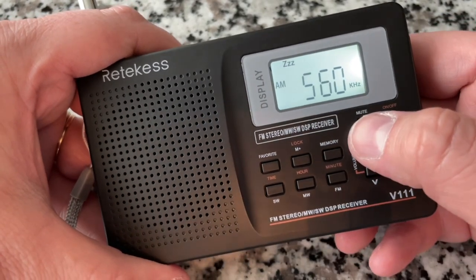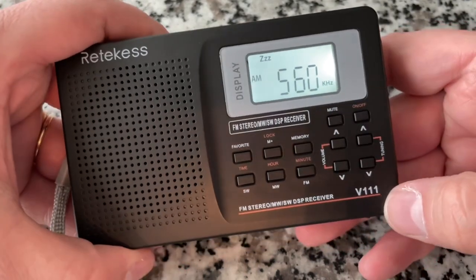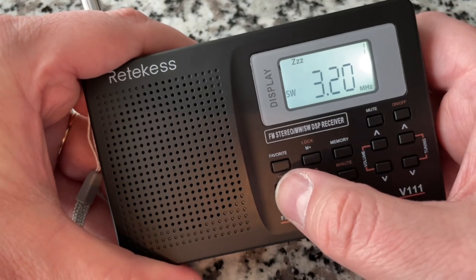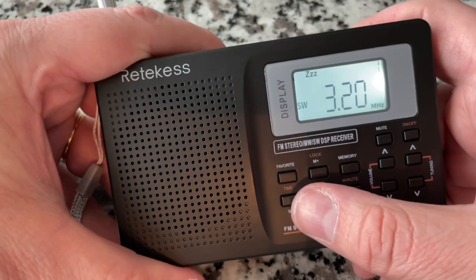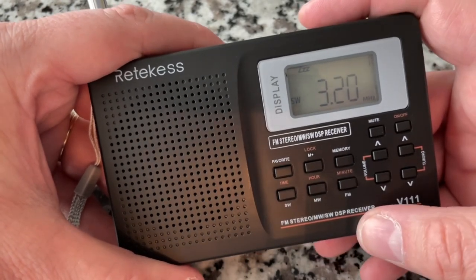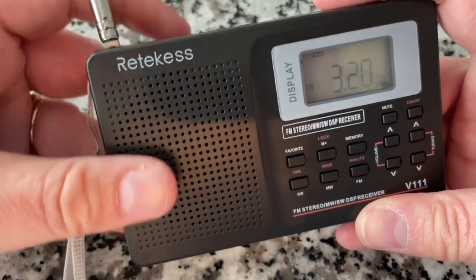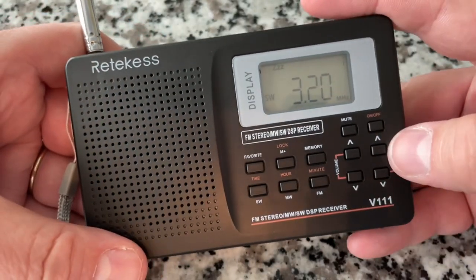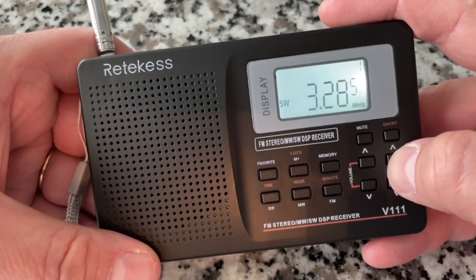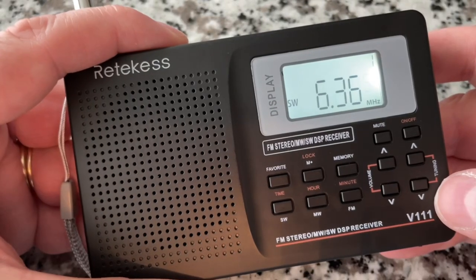You can set memory presets by pressing and holding. It doesn't have a mute switch, which is a bit unusual — when you're ready to sleep you'd hit mute, but it's not here. Switching to shortwave: it's about 6:30pm with plenty of sunlight out. The ionosphere hasn't shrunk — scanning for shortwave signals but not really picking up anything, which isn't a big surprise.